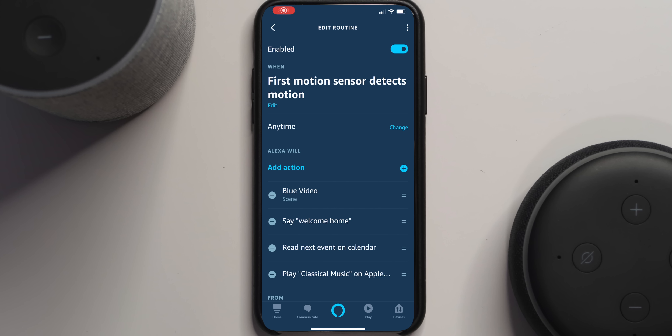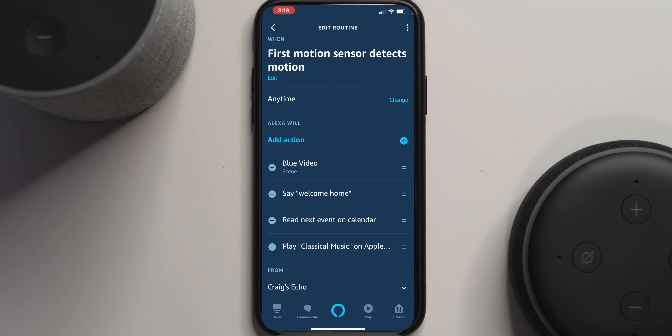This could be used in so many ways — like if you have a Ring doorbell, you can use its motion sensor to trigger a routine as you pull into the driveway that turns on the nightlight in the hall. Or it could just be a fun nightlight for kids. Next we have the motion sensor — this is the one that excites me the most. When you plug it in, it discovers as a new device called 'first motion sensor.' You can then set up a routine triggered by it right from the device detail page in the Alexa app.